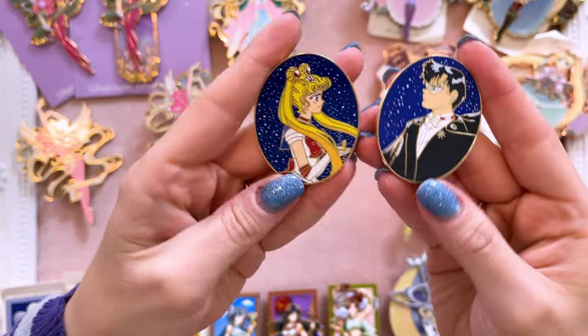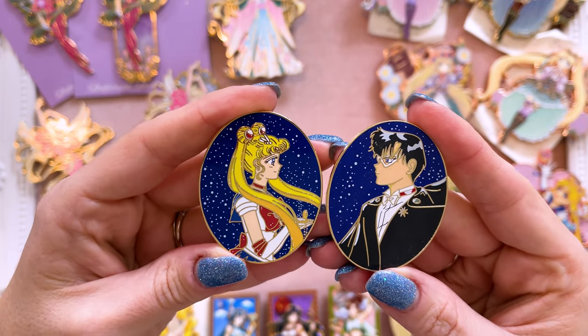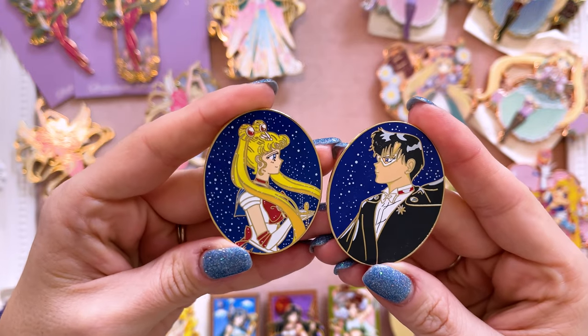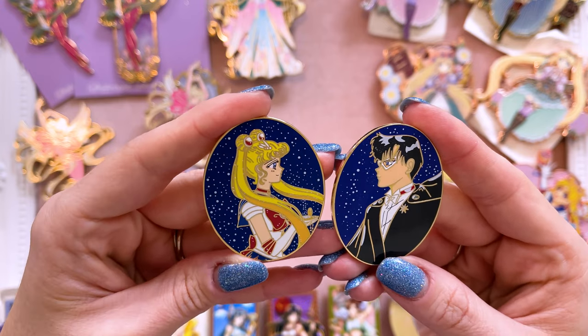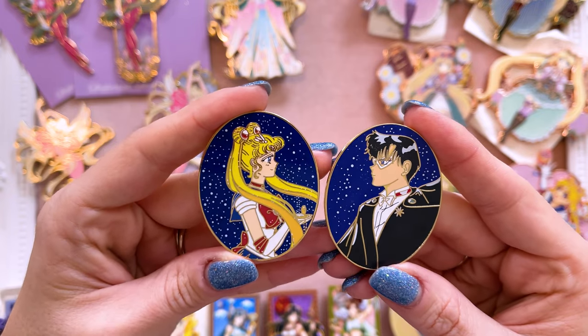Moomama Design also created a couple more for a series I've shared on the channel before. These two are also Moomama Design, and I love that they are facing each other. I love the stars in the background. These are great smaller pins, which also means they are fairly inexpensive, and they have some beautiful art style on them. Super excited to add these to my collection — I really want to do a pin board that includes both Sailor Moon and Prince Endymion. I think that would be a very pretty romantic board.